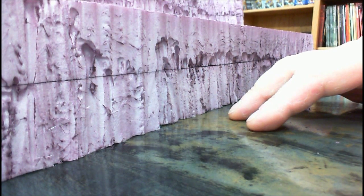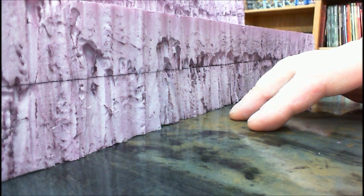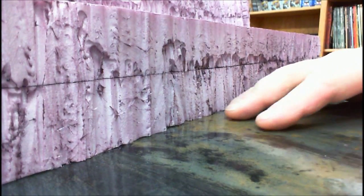So that may be the next step — getting at least one coat of paint. It'll probably just be a dark brown base, mountain-y color to really get things going.